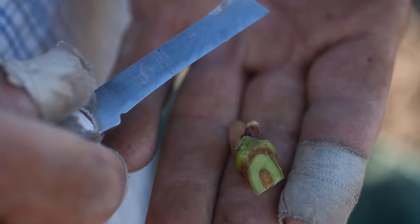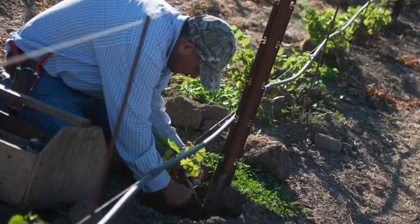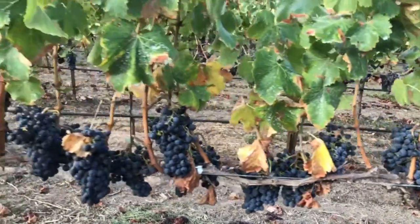And here's an expert budder for doing field budding. We will eventually have some beautiful Grenache.